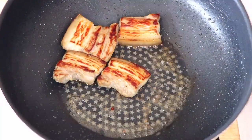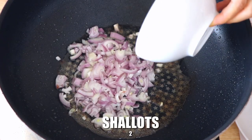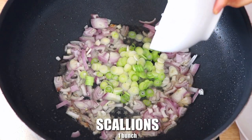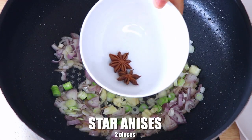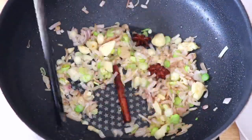Now we're going to take them out and put aside. With the leftover pork oil in the pan, we're going to introduce two chopped shallots, one bunch of chopped scallions — the white and the middle parts — also five cloves of smashed garlic, two pieces of star anise, one cinnamon, and now we're just gonna stir fry until the aroma comes out.